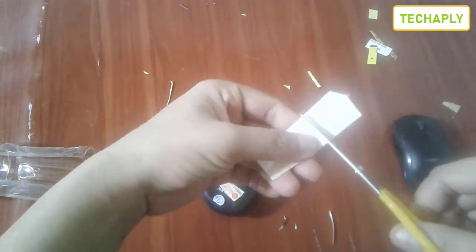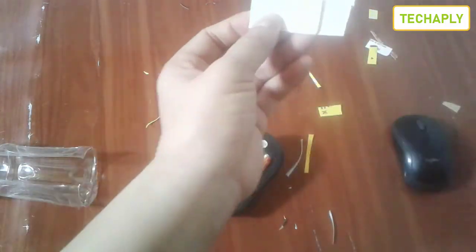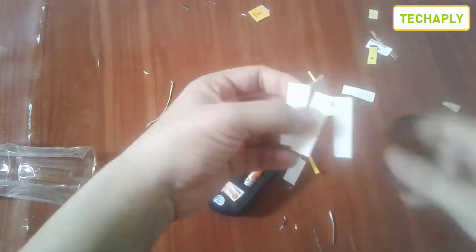Now with this mouse, I've also cut two pieces of paper long enough to match the length of the battery, and I'm gonna stick them in first.